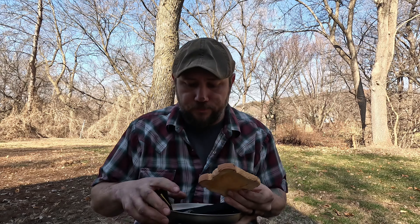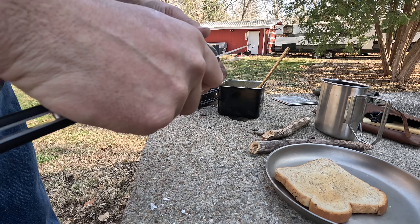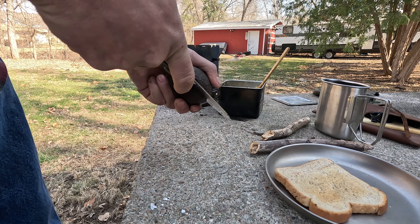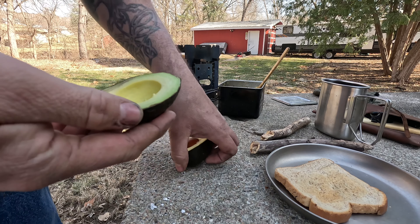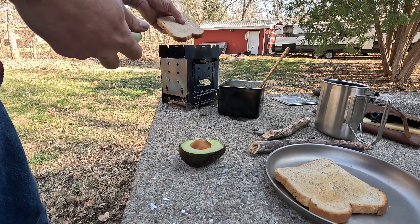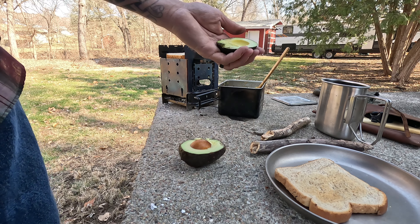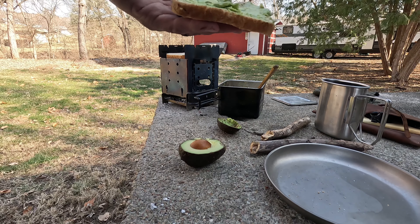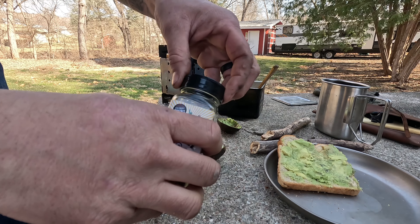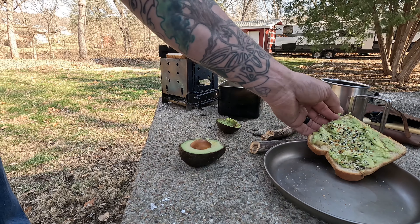Look at that toast — perfect. One more piece of toast to go. This bread needs to be used — it's sitting on the cusp of going bad, so let's use it. And the everything bagel seasoning — just throw this on here like this. Oh yeah, I feel like I need it.